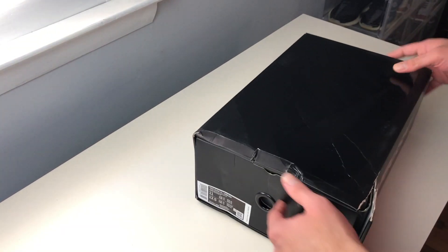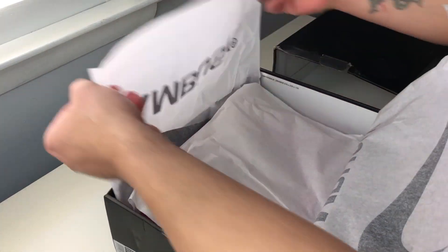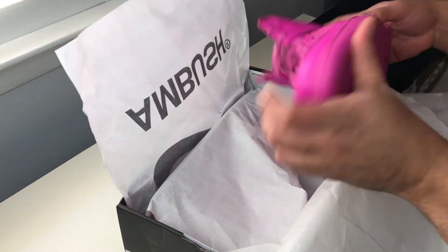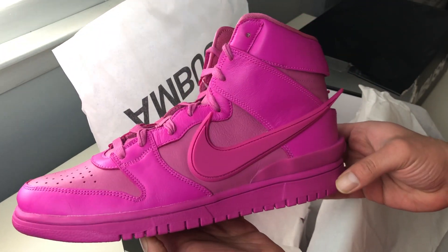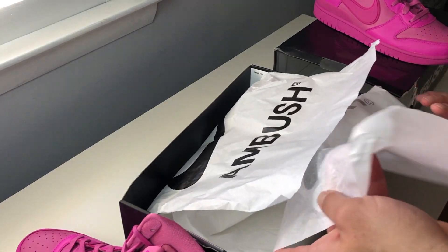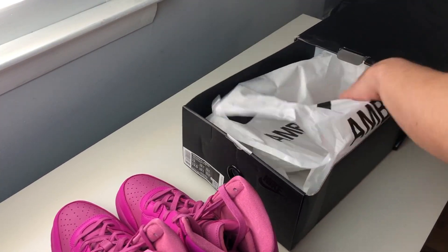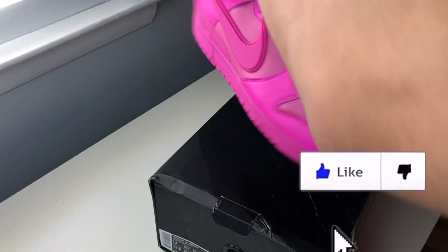What's up guys, this is Brian, and after a long wait due to shipping delays, it's finally here. But before we get into this one, I want to welcome you back if you're returning to the channel. Thanks for being here, I really appreciate the support. If you're new around here, I make weekly videos just like this. So if you enjoyed this one, feel free to join in the comment section and leave a like. Thanks a lot, now let's get straight to the kicks.